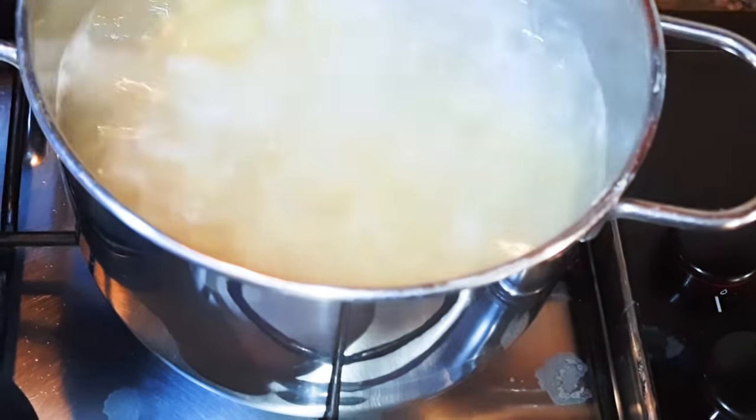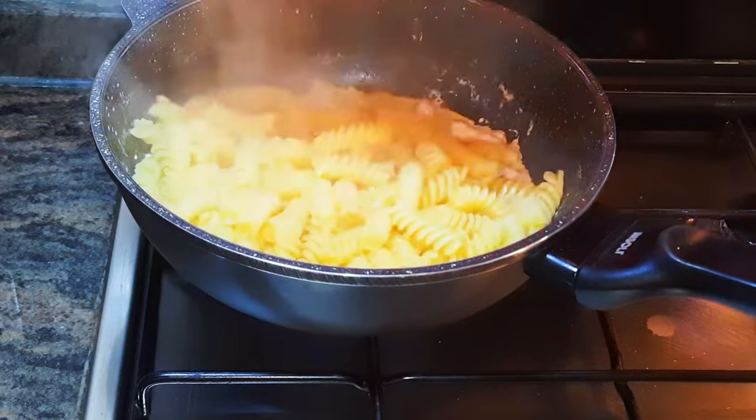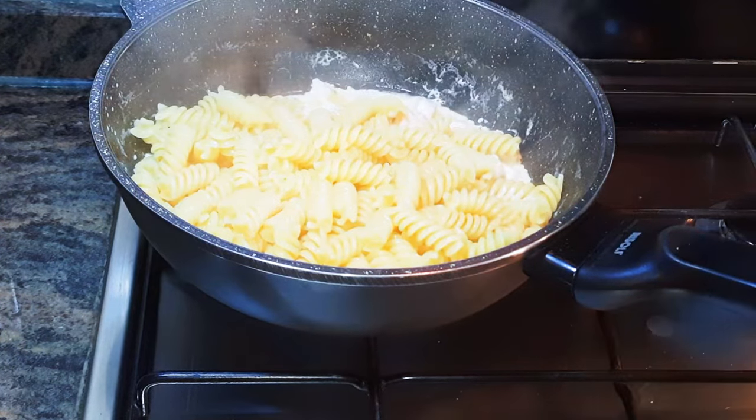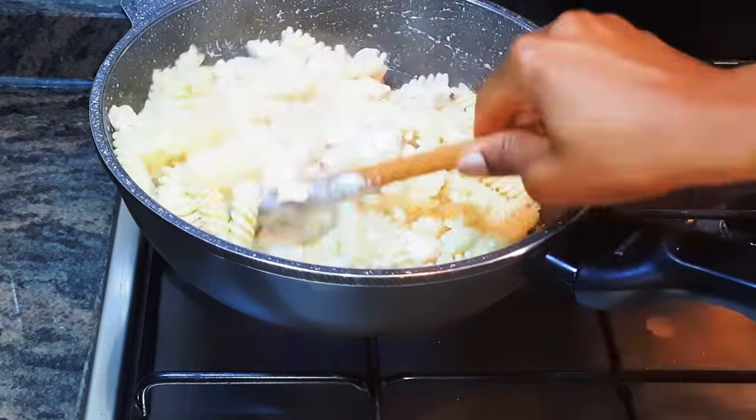Now my pasta is well cooked. I'll drain the water and pour the pasta into the white sauce. I'll keep mixing on low fire for about one minute more.